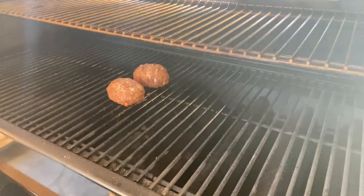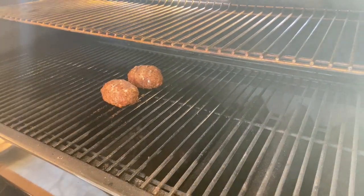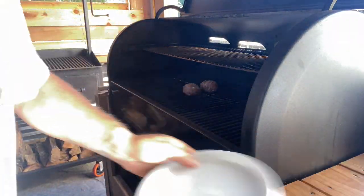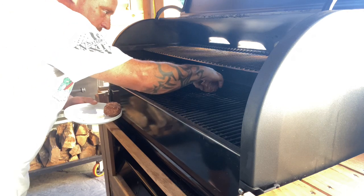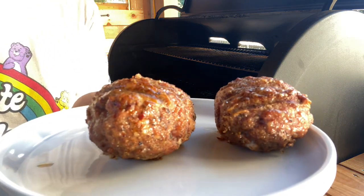About 45 minutes in — they're looking really good, check it out. We've got just a little give, and that's all the egg, that's not the sausage. There they are, they look good, got a nice color. Let's shut it down and take these guys off — that's what I'm talking about!